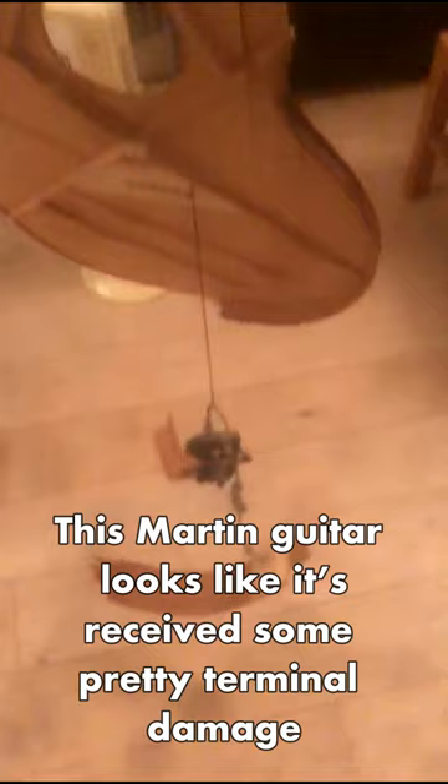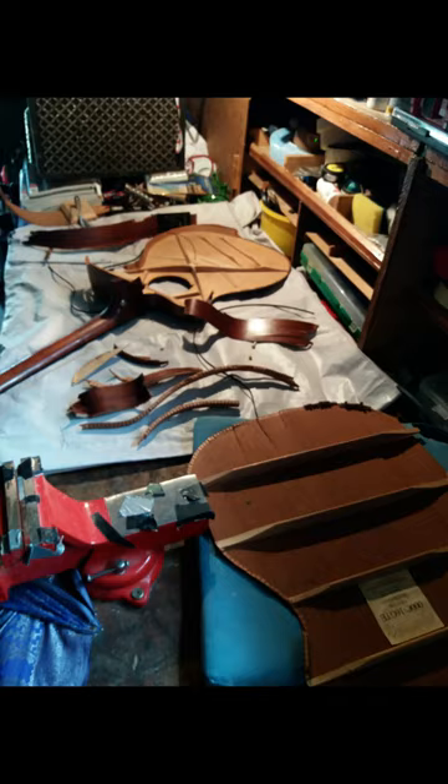I'm not a luthier, but this Martin guitar looks like it's received some pretty terminal damage. But before it was thrown in the bin, I thought it might be worth trying to save it myself.